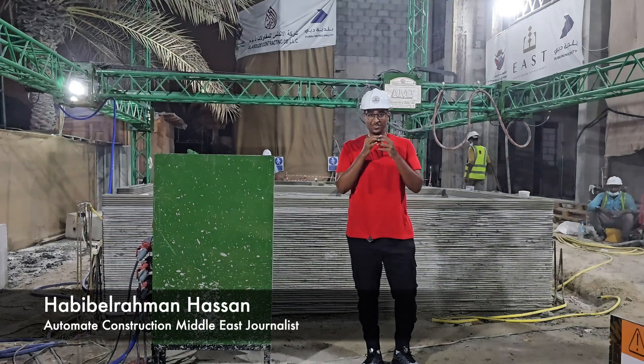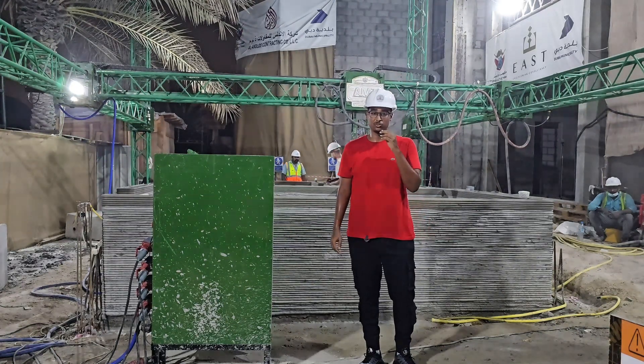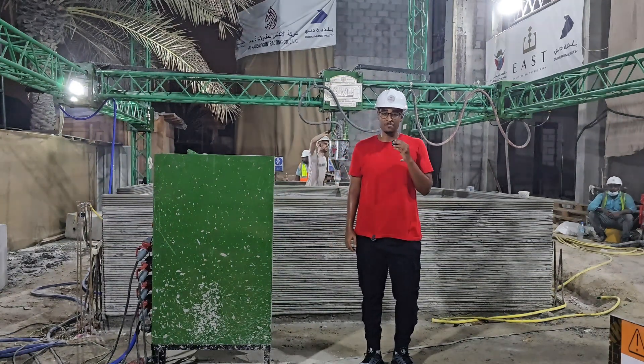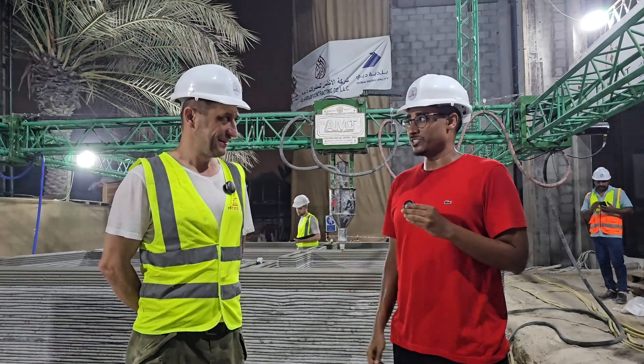Hello, I am Habiba Rahman. I am Automate Construction's Middle East representative, and we are here in Dubai, United Arab Emirates, to check out one of the latest 3D printed projects by Printstone 3D. We are here with Mr. Nick, the founder and CEO of Printstone 3D. Could you please tell us a little bit first about Printstone in general?